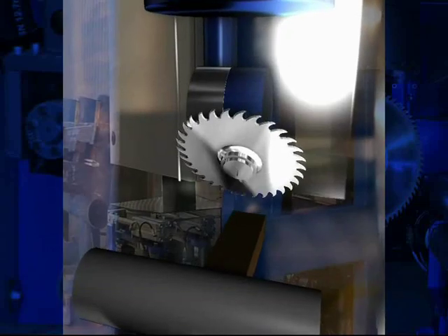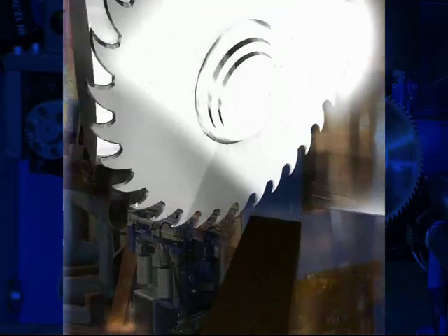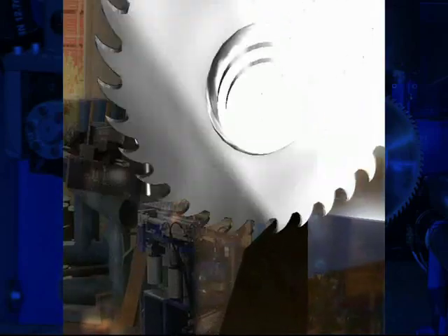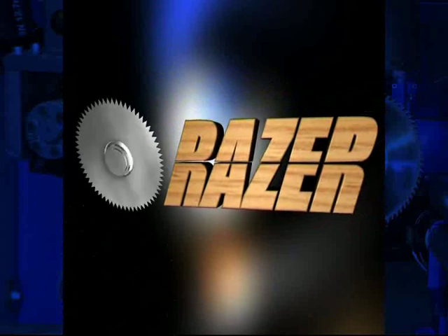In today's market, it's necessary to be creative, flexible, economical, and most importantly, safe. Vector Automation is proud to present the Version 5 Razor Saw, a cutting solution which will help your business achieve new levels of productivity.